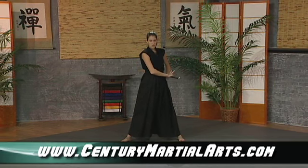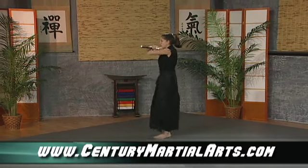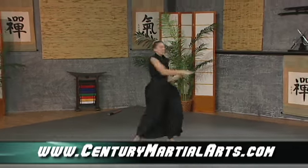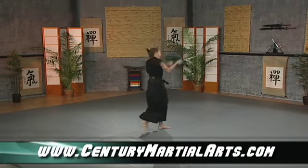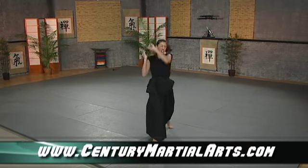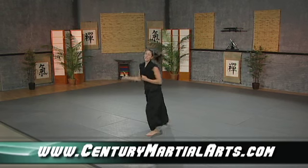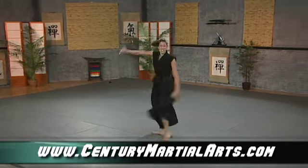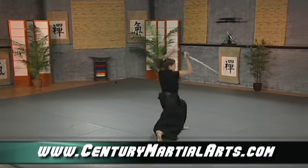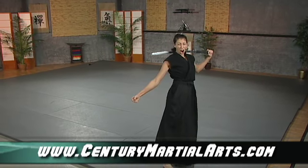Yes! Ha! Ha! The performer vocalizes throughout the sword form demonstration, punctuating movements with exclamations and breath sounds, concluding with a final yell.